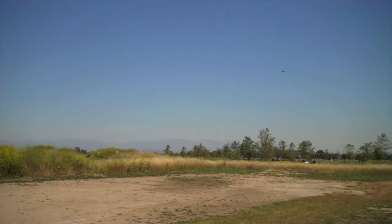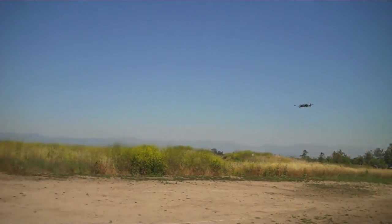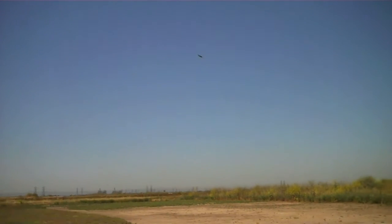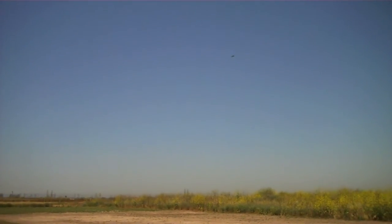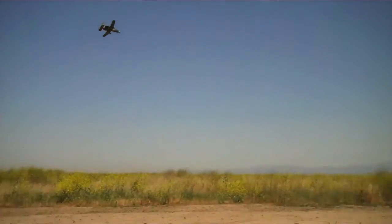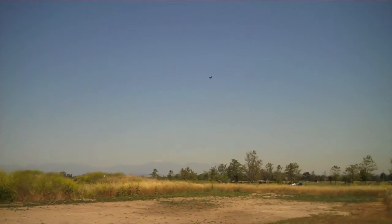This is about 3/4 throttle. Looks like that front landing gear isn't all the way up. Still wide open throttle.